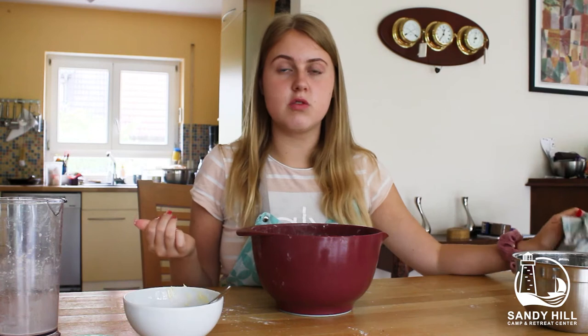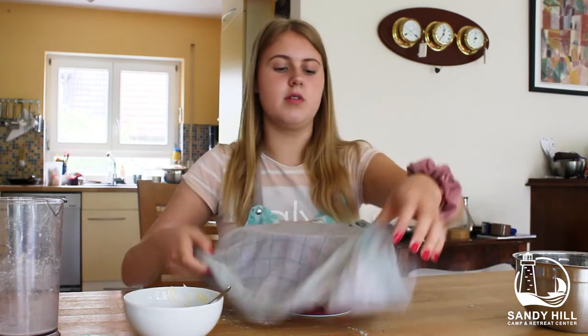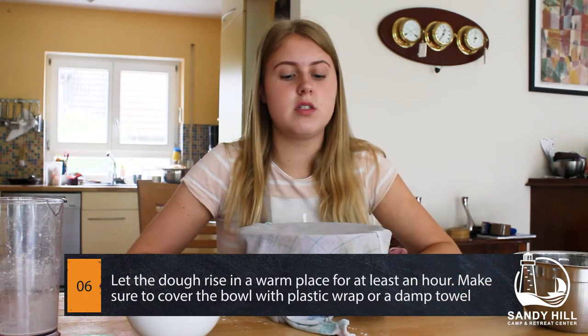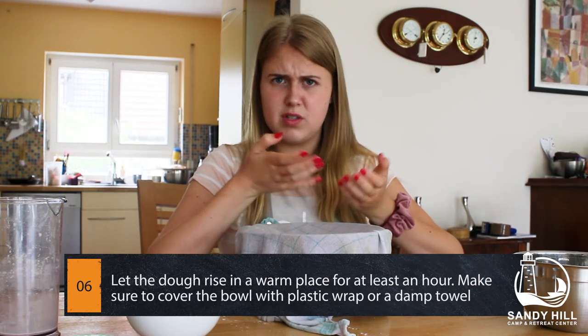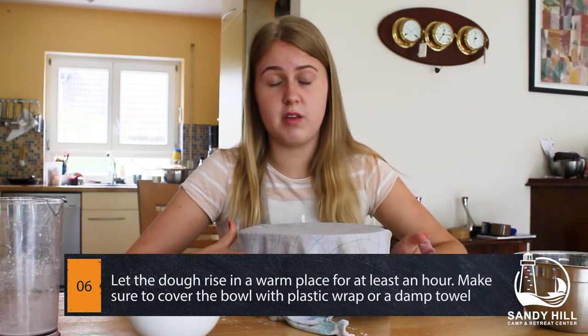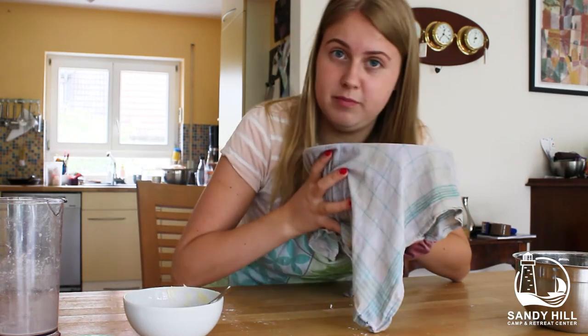Now the dough needs to rise. You can take cling film or a damp towel — which is what I have — to cover your bowl so the dough doesn't get dry. It's best to put it in a warm place, maybe outside if it's sunny, or in a warmer room. You cannot put it in a cool place like the fridge, otherwise it won't rise. We're gonna come back in an hour.